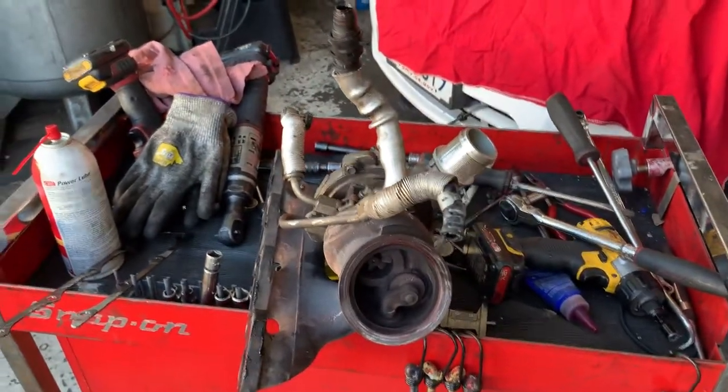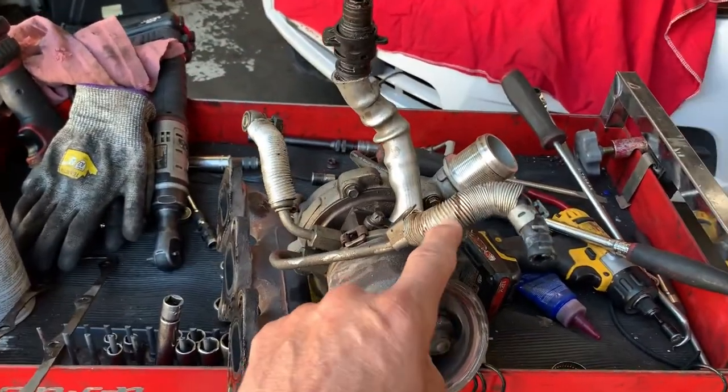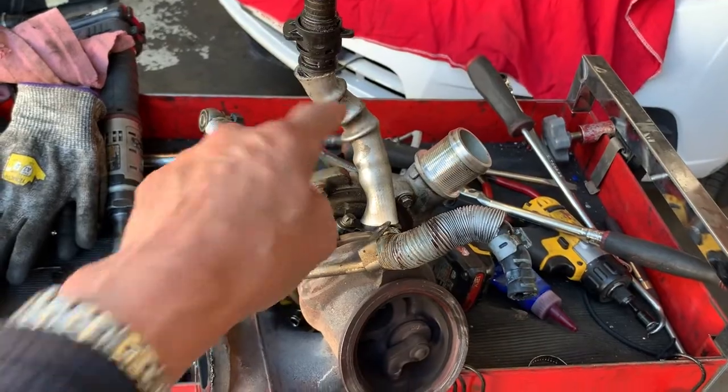While you're at it, it does make sense to replace this cooler hose and this other oil cooler hose as well.